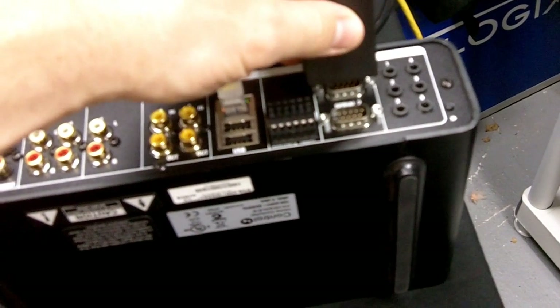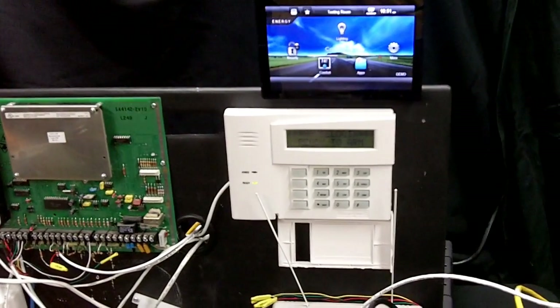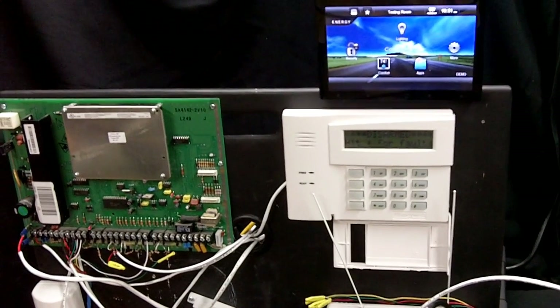All the functionality and feedback of a standard security system has been mapped to Control 4, including real-time display of zone status, arming, disarming, trouble states, and display text output.